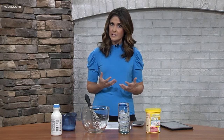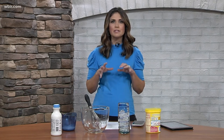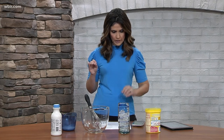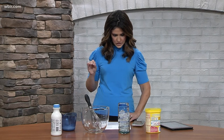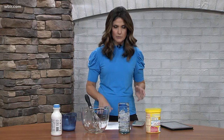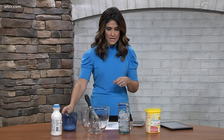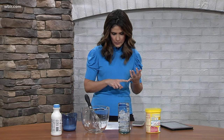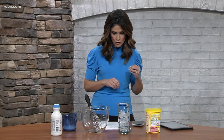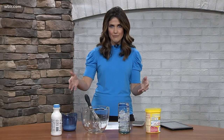We wanted to come up with some creative drink ideas, family friendly, that everyone can enjoy — adults down to the kids. This one's called whipped strawberry milk. We got these from delicious.com. You need a quarter cup of heavy cream, one tablespoon strawberry milk powder, ice and milk.